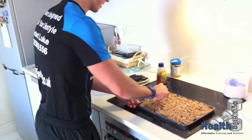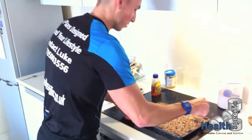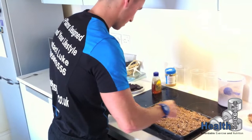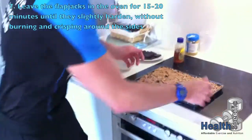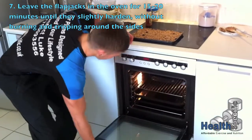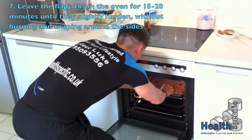As you can see, we've flattened it — we've prepared our final part, that's all ready to go now. We're going to pop this in the oven. We've heated it up to about 100 degrees. Just going to pop this in.